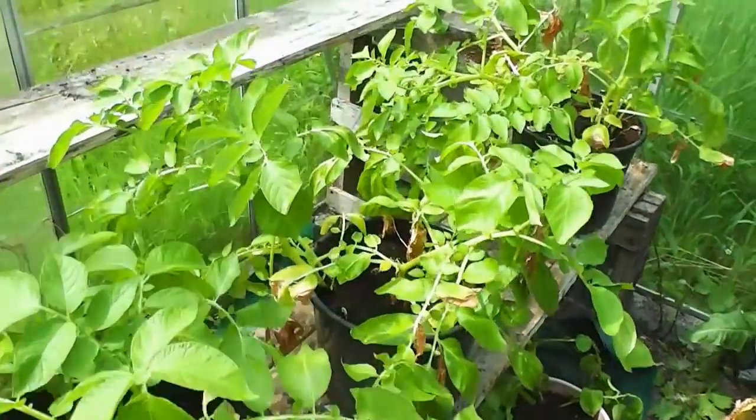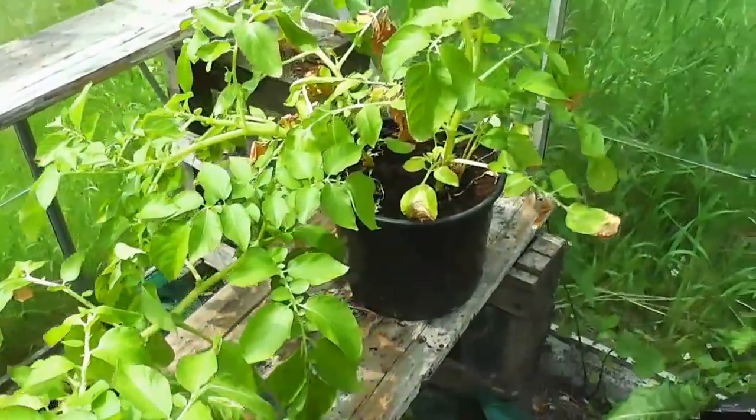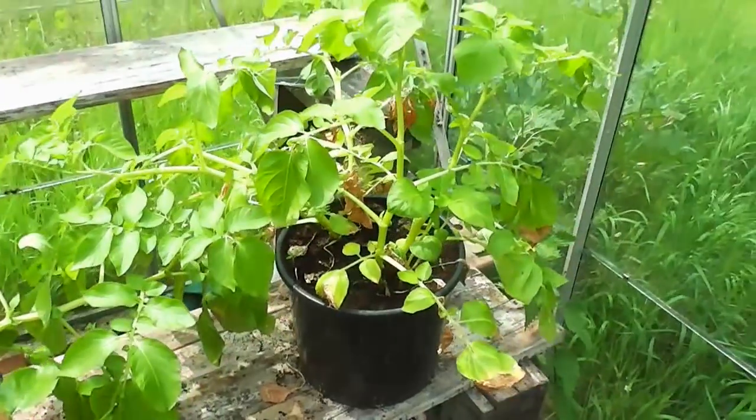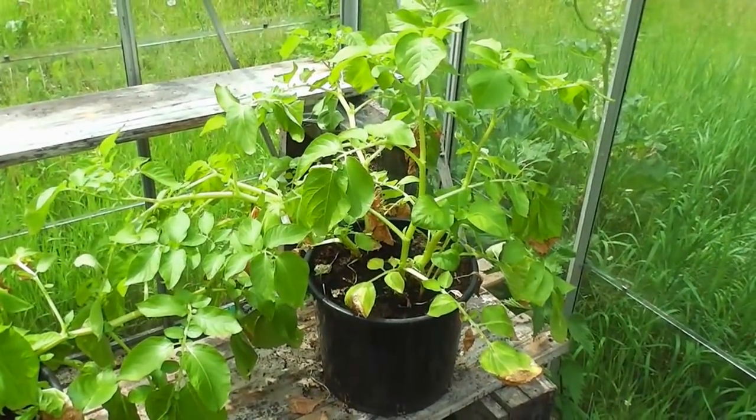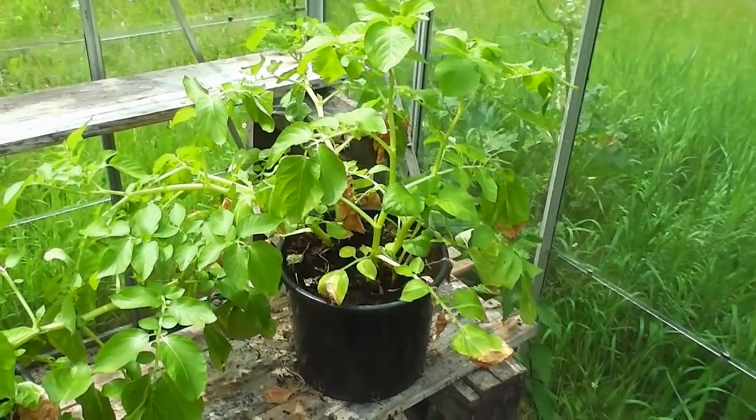Well hi folks, it's about 18 days since I did a little bit of a potato revealing with these smaller pots. I didn't get the greatest crop last time, maybe a pound and a half. So like I say, it's 18 days later now.